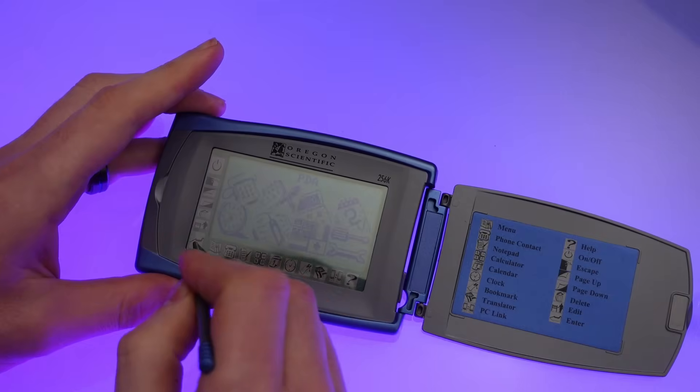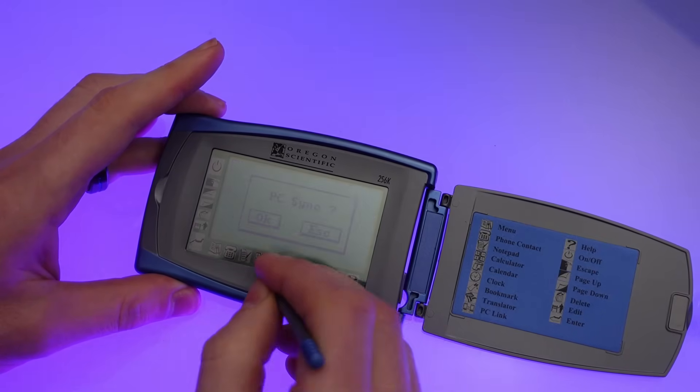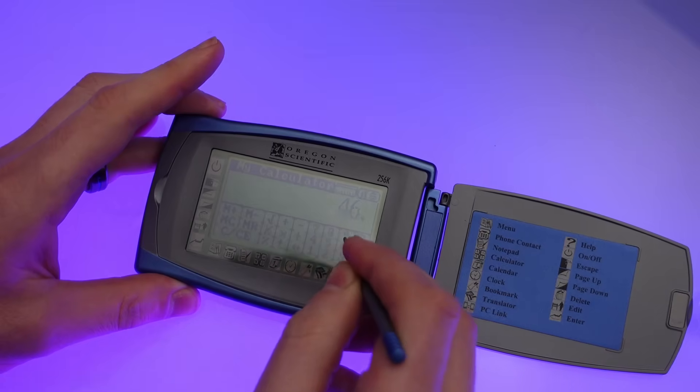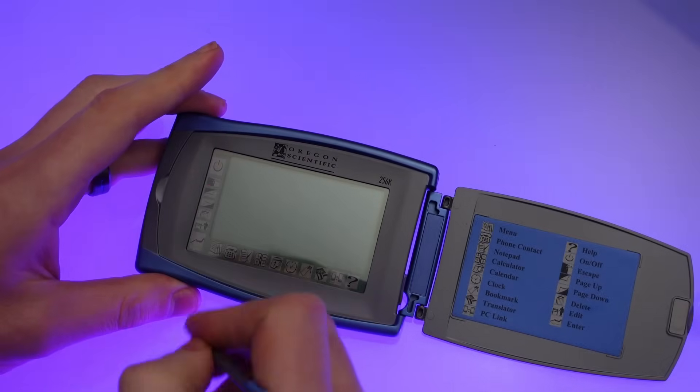I've got some limited functionality now: I can open various applications, I can calculate things as long as they only involve four and six, and I can now power the machine on and off using the touchscreen. However it's still pretty much useless as I can't enter any kind of text or do anything of more interest. So why don't we take it apart and have a little look.